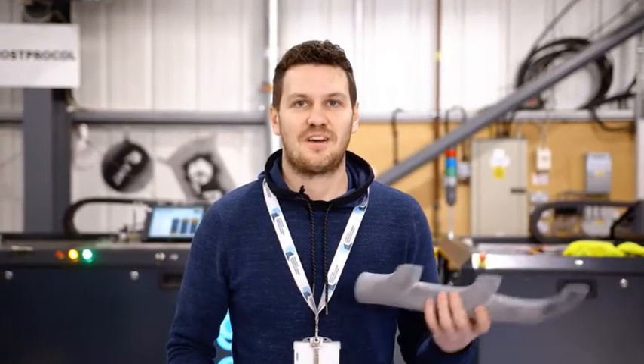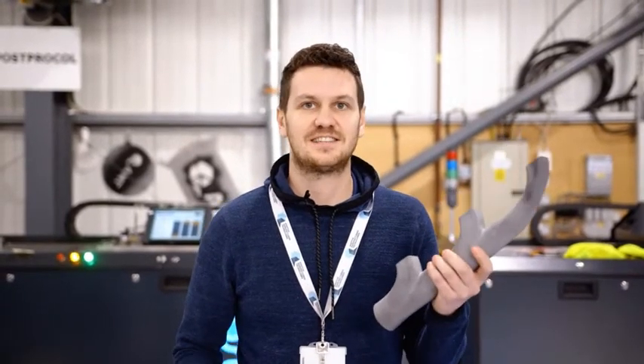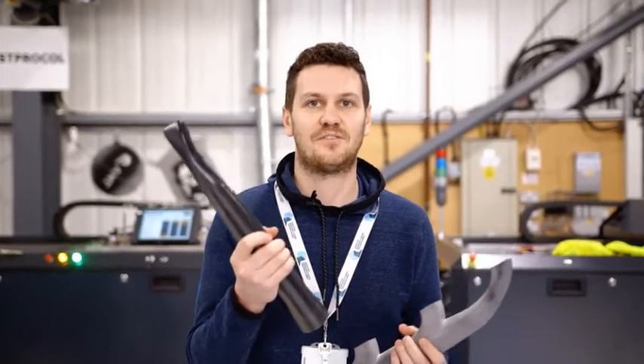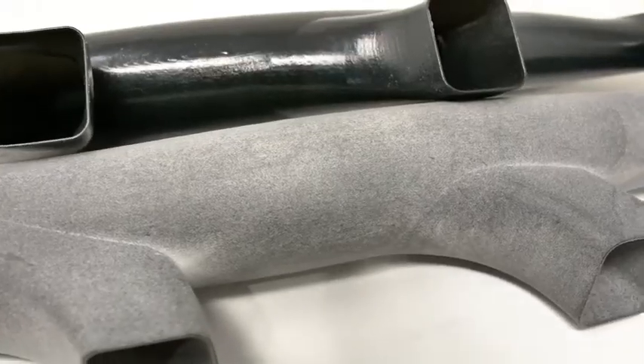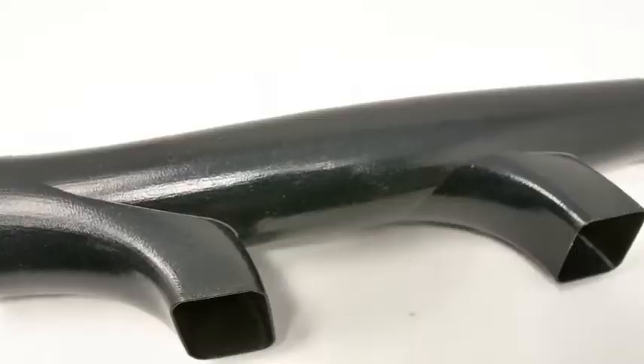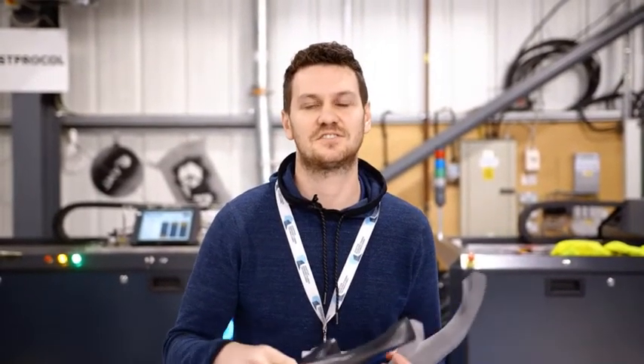To take parts from a raw 3D printed version like this into something which is more suitable for a real-world application that has been processed on our machine, the parts must undergo the blast process. During this process we reflow the surface of the part, which smooths the surface and seals the surface also.